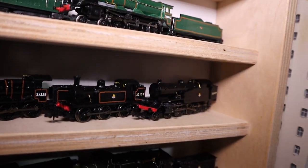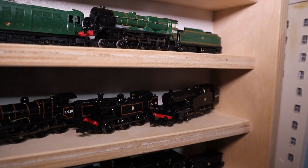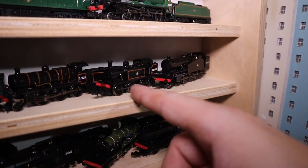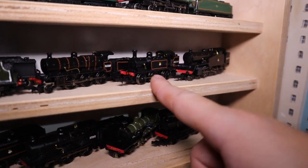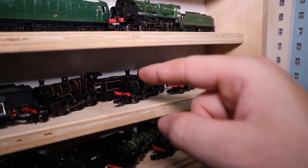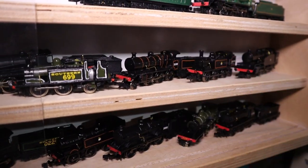It technically runs but needs sorting out. This is my E1R — it has a minor issue or two. Here's my K Class which works quite well.